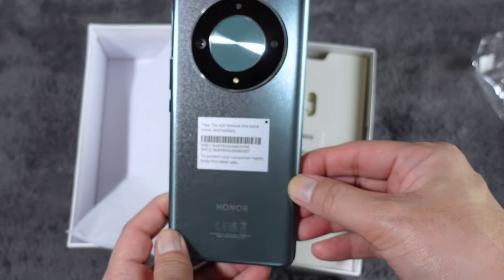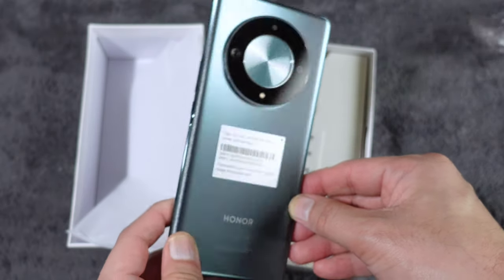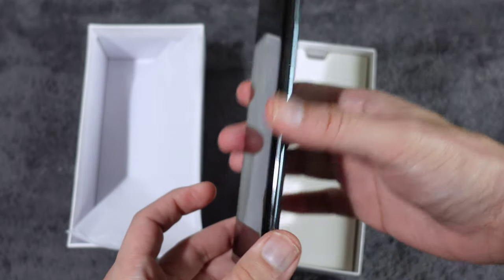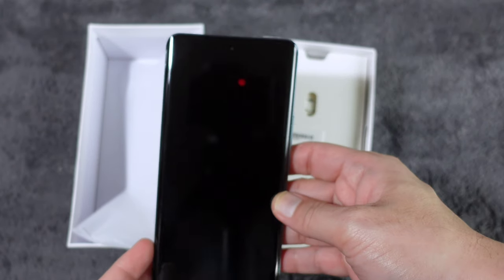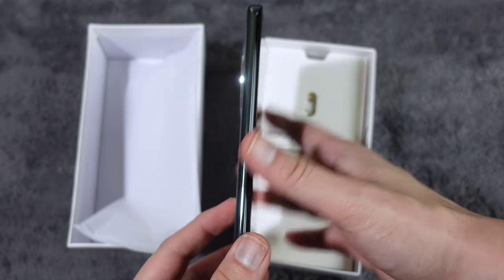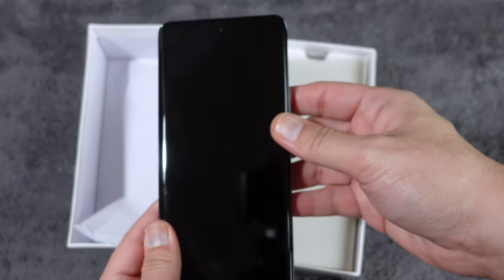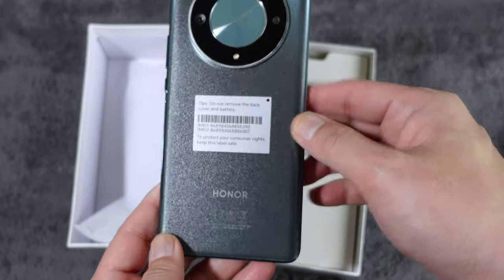Wow, ang ganda! Pang mayaman — look at that color, and it's so thin too. It reminds me of the Samsung S6 Edge. Ang ganda — I'm so happy about this. Honor.